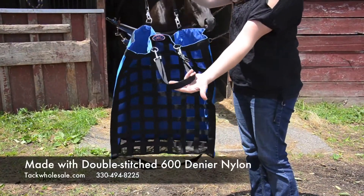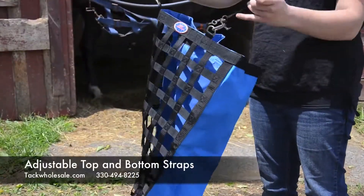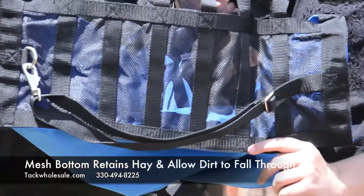Double-stitched 600 denier nylon prevents ripping and tearing. The bag has adjustable top and bottom straps for hanging stabilization, so the bag won't twist or spin while feeding.